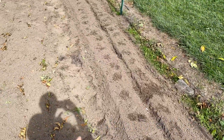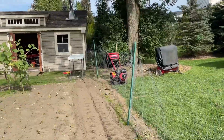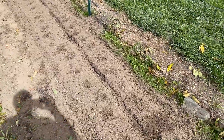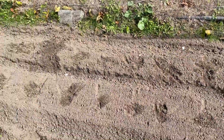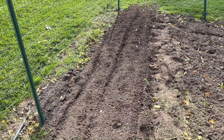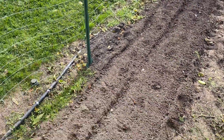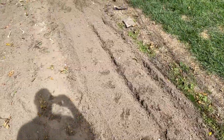Now the next step — once we get some more leaves to fall, all the trees are still green — we're going to use a lawnmower to bag up our grass and mulch all that and lay it down on top. But first we'll water this all in and then put the mulch on top of that. That'll be our weed suppression for the winter to protect it from the cold, and then weed suppression for the spring.